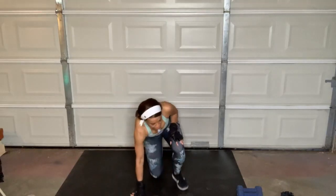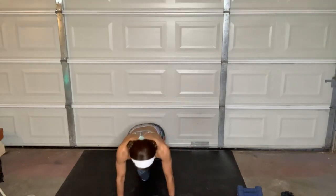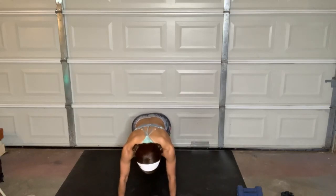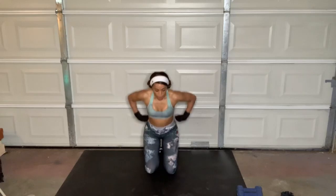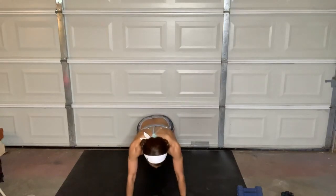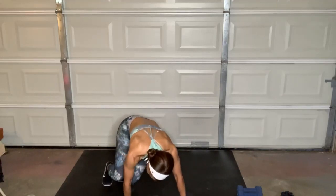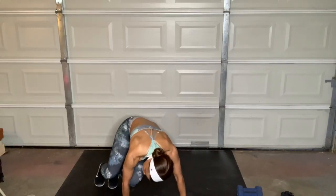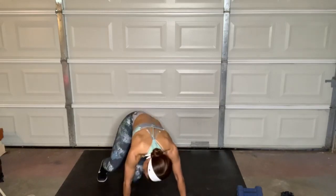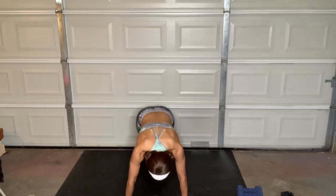My allergies are kicking my butt right now, but I'm going to finish strong with you guys. This is our 30-second rest. Next move — we're going to go from plank, bring the feet around to the side, back to plank, and then the other side. Try to bring those feet around to the hands if possible.